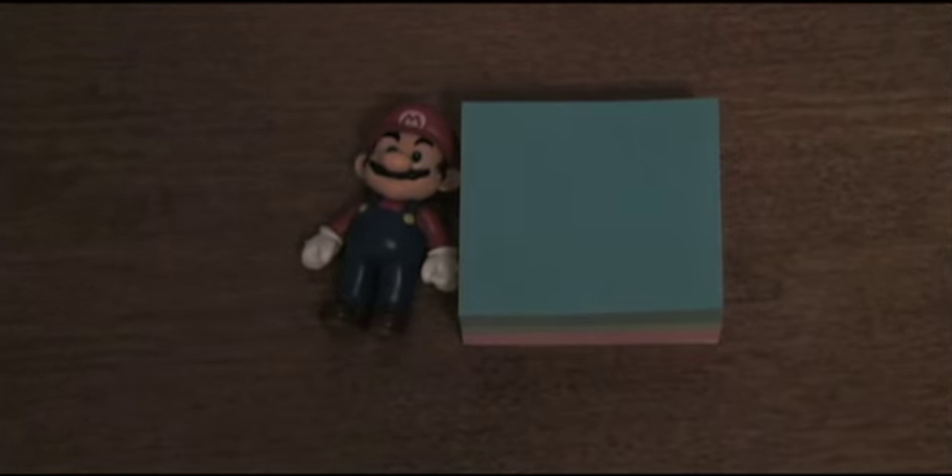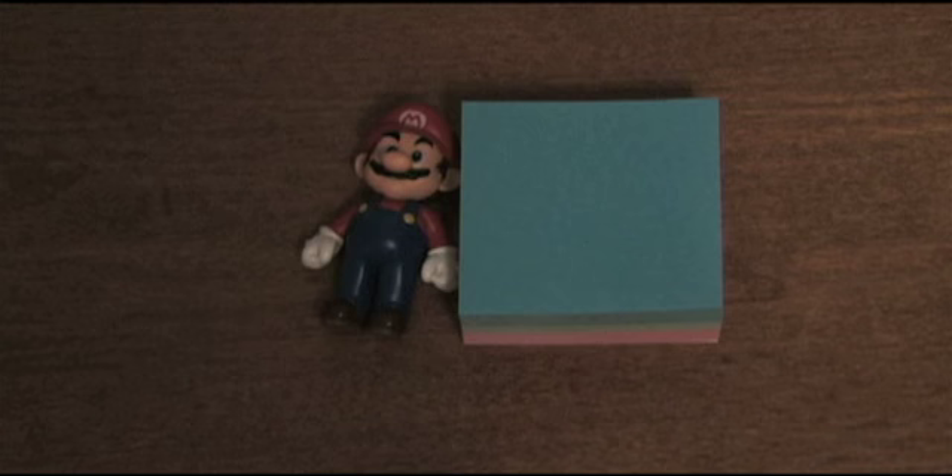Or, objects that we know are supposed to be square — like these post-it notes. These are supposed to be square. I'm going to bring the video back out to 16:9. Wow! And now everything's in proper form.